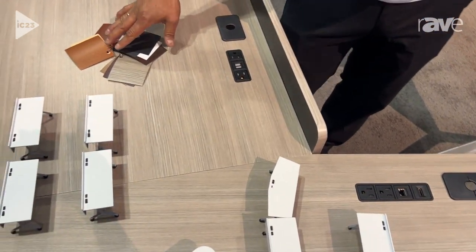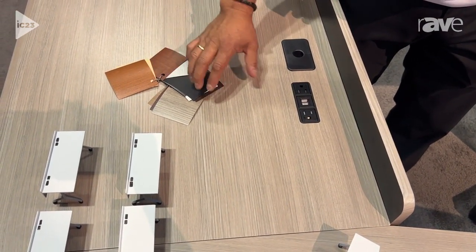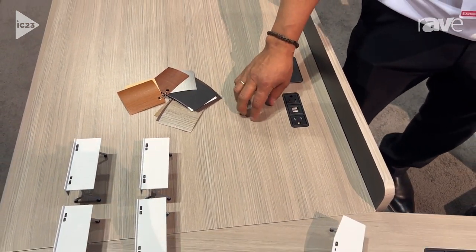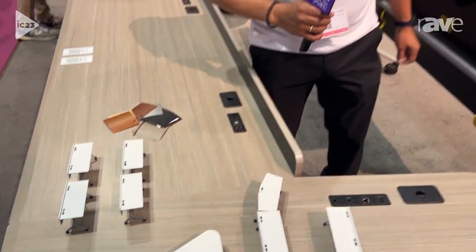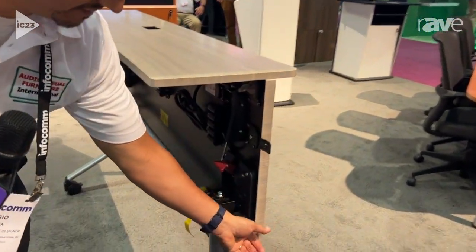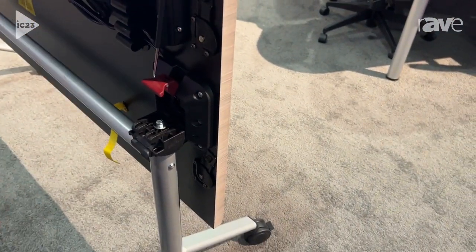They are available in different finish colors — thermal wrap, vacuum press — and are highly resistant to scratches. They connect on the side with these connectors, and when they are not connected, you can hide them so you don't see them.